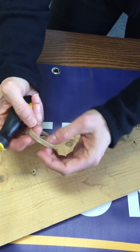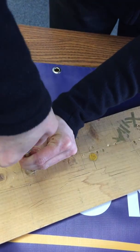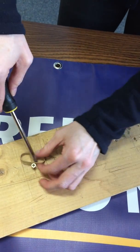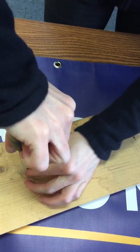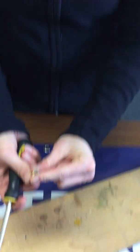It is going to kind of damage the rubber band, so you may need to try a couple of different spots. Looks like we're getting that loose enough to take it out — there we go! Easy peasy. All you need is a rubber band and a screwdriver to get that screw out.